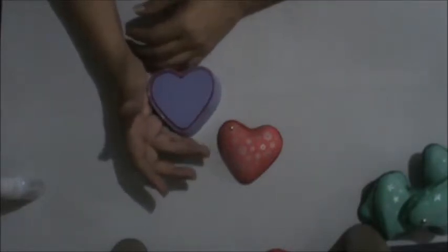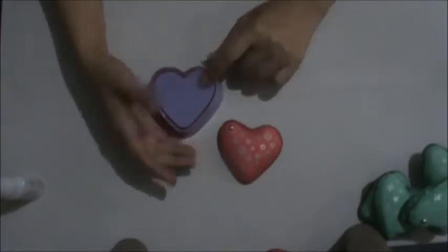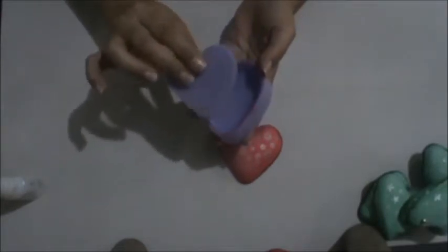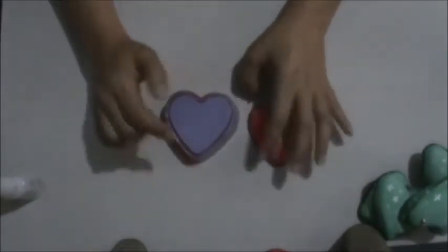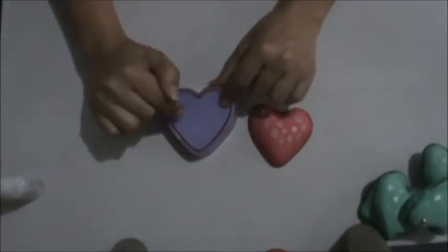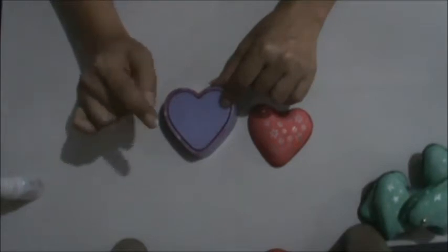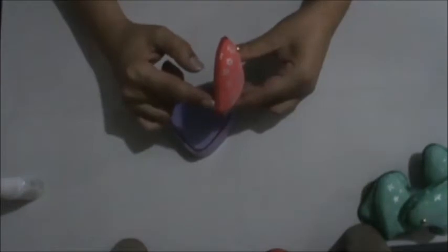Today I'm going to be making a guirlanda de corações. I'm going to be using a modeler de corações, the biggest size. I'll leave here, in the box of information, the link of the video of how to do the modeler, and the link of how to do the painting.